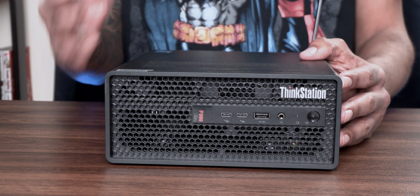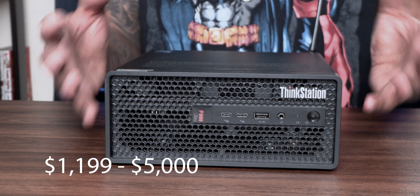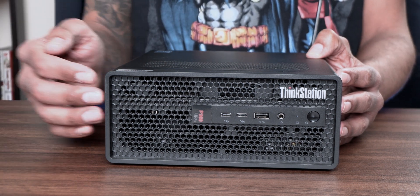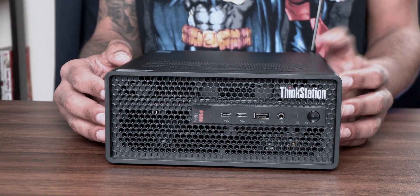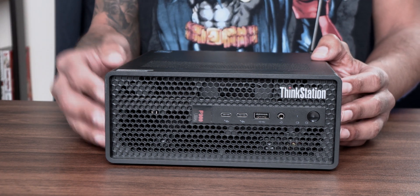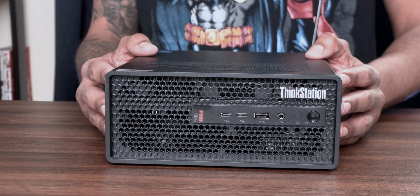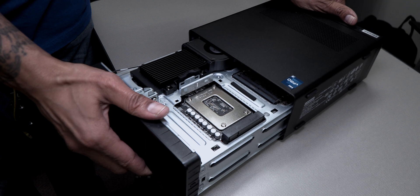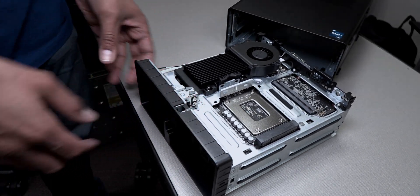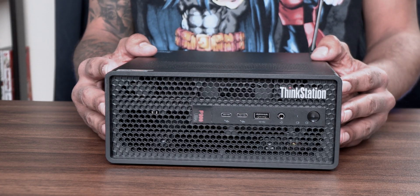The retail price for this unit starts around $1,200 and can go up to five grand depending on how you configure it. The top-end price is basically if you get the RTX A5000 and max out the memory. As for upgradability, yes, it is super easy — at the back there is a latch that lets you remove the casing and you're able to see and upgrade the hard drive, memory, and graphics card all in one shot.